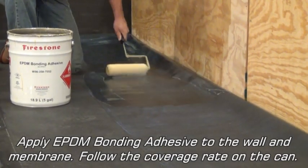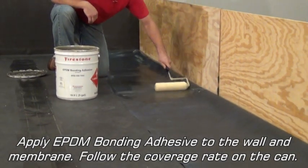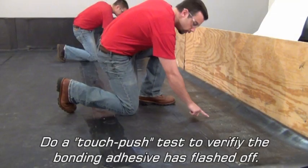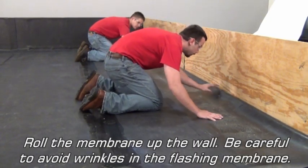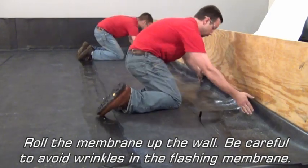Apply EPDM bonding adhesive to the wall and membrane, following the coverage rate on the can. Perform a touch-push test to verify the bonding adhesive has flashed off. Then roll the membrane up the wall, being careful to avoid wrinkles in the flashing membrane.